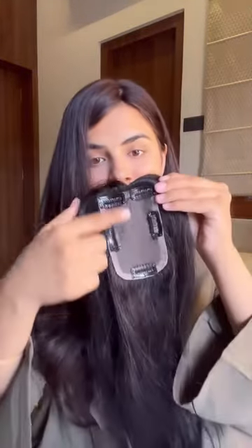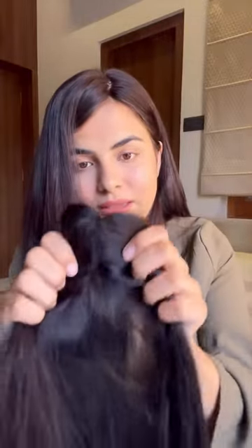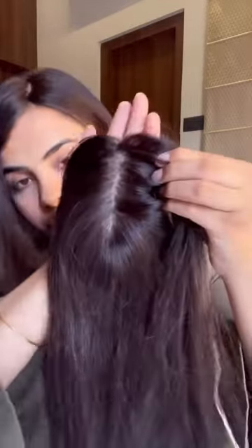The lace topper looks like this from behind, and the silk topper looks like this from behind. The lace topper's base is in a grid — you can say it looks like a net material. As compared to the silk topper, this part looks like this.